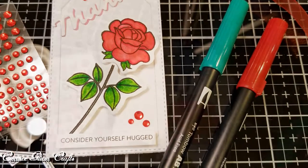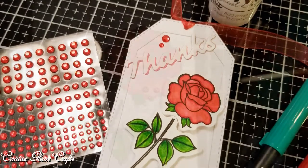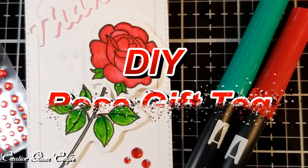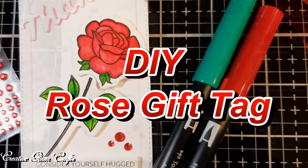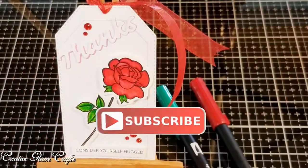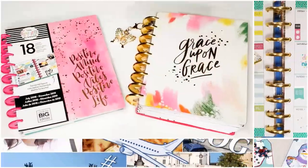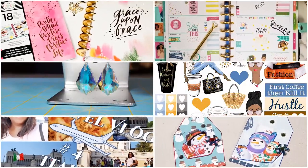Hi guys and welcome back to Creative Glam Crafts. My name is Sharon. If you're new to my channel, hello and welcome. I'm so glad that you stopped by, and if you're returning, thank you and welcome back. Make sure you hit the subscribe button below along with the notification bell. Hit that notification bell twice so that you don't miss out on any of my future videos.